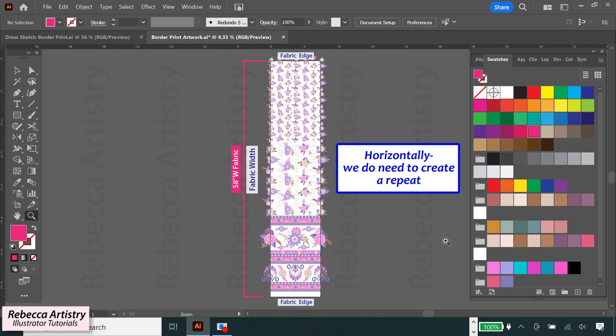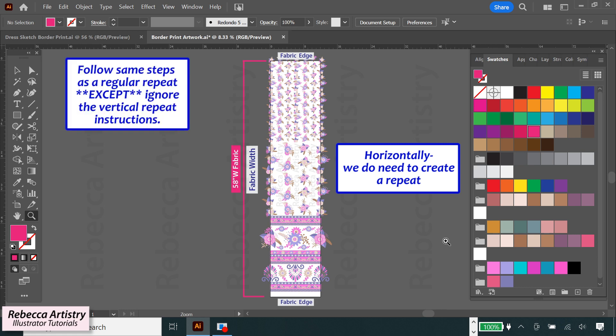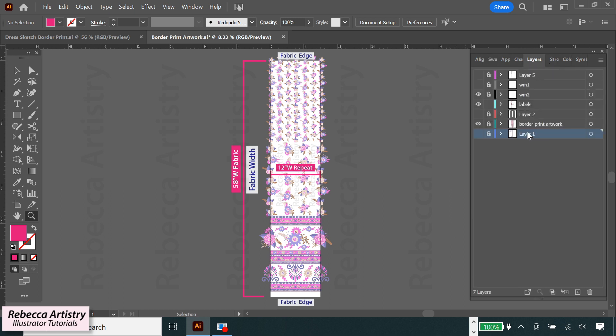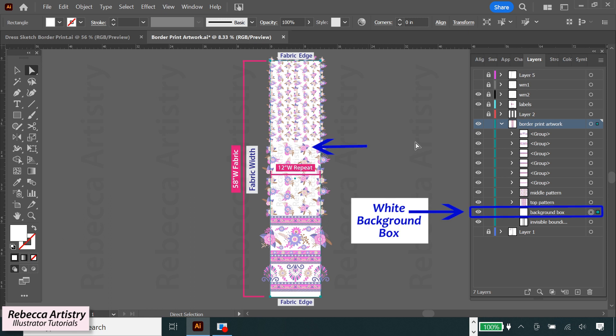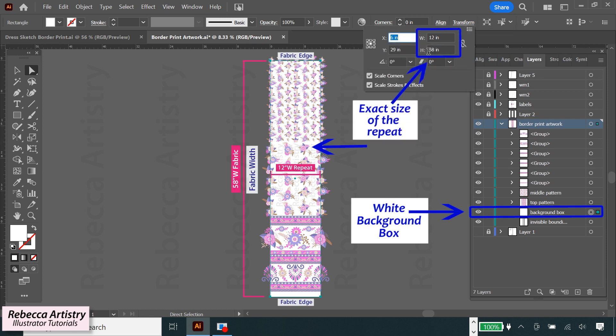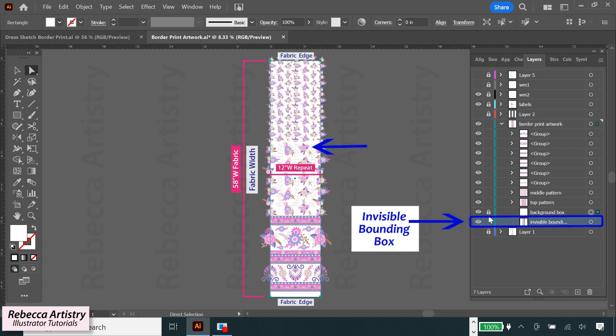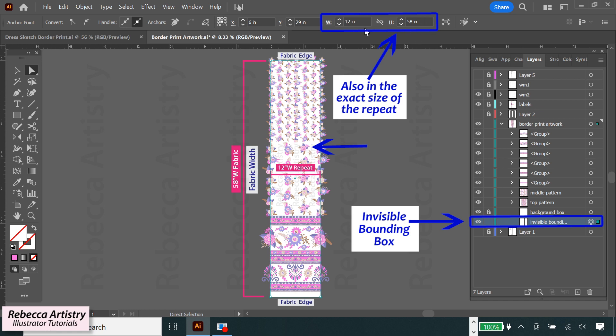But from side to side, horizontally, we do need to create a repeat. If you don't know how to make a repeat, you can check out my how-to-create-a-seamless-repeat video linked in the description. For a border print, you would follow those same exact steps but ignore the steps for the vertical part since we don't need a vertical repeat. For the horizontal repeat, I've decided to make my repeat 12 inches, and just like a regular repeat, we'll have a background box in the exact size of the repeat and an invisible bounding box, both aligned perfectly with the artboard.